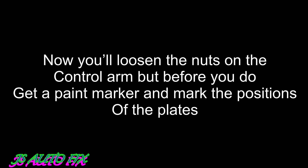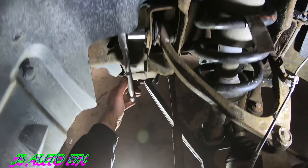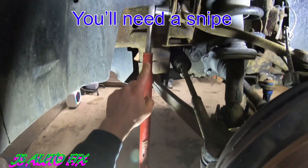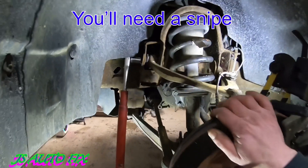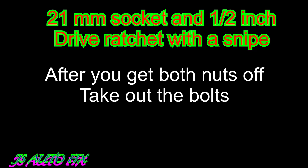Before you loosen the nuts on the control arm bolts, make sure you take a white paint pen and trace from the nipple side to side to mark where your plates are, because those plates will help with your alignment. Then go ahead and put a snipe on the ratchet, loosen the nuts — just loosen the nuts, the bolts will stay in place. Pull the nuts off, then pop the bolts out. Make sure you keep track of what plates go with what bolts, inside and outside.